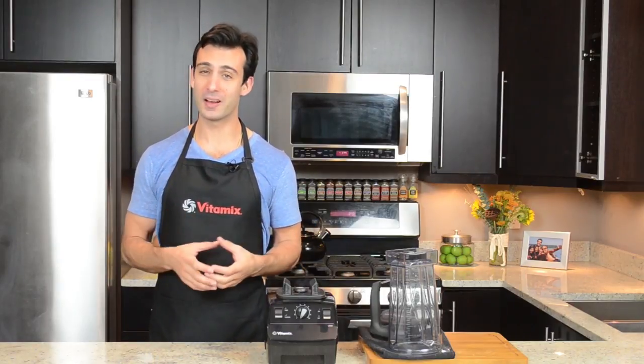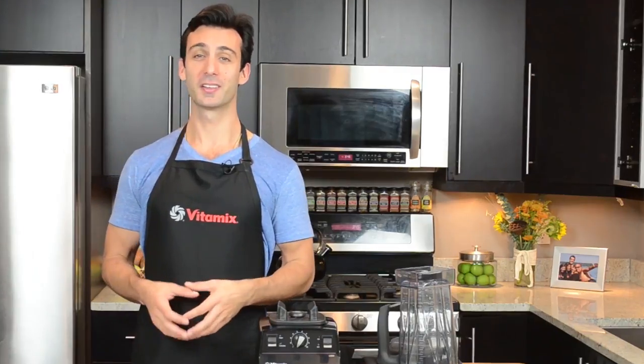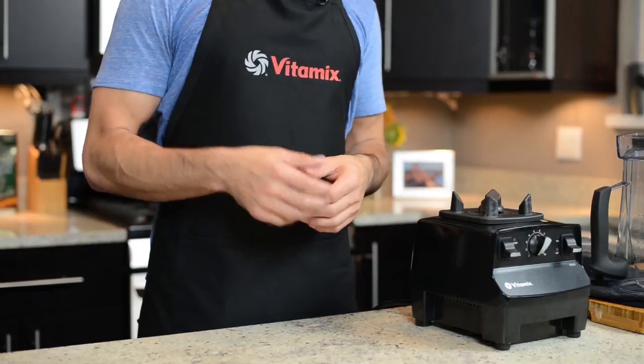That wraps up the basics of Vitamix ownership: care and maintenance, cleaning. In the next module, we're going to talk about the thing you probably got your Vitamix for — making smoothies, specifically green smoothies — and how to get the perfect consistency and texture every time, and how to develop smoothie intuition, making a smoothie no matter what's in your fridge or if you don't have a recipe. When you're ready, hit the button that says Mark as Completed below, and I'll see you in the next module.